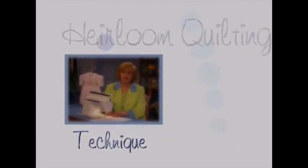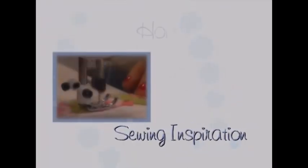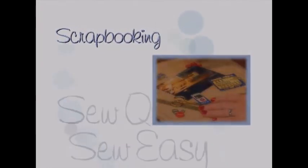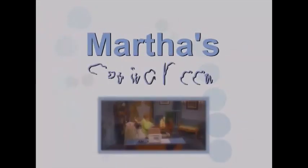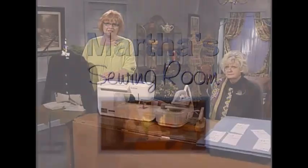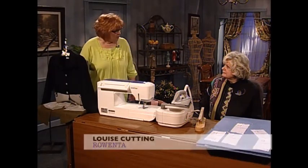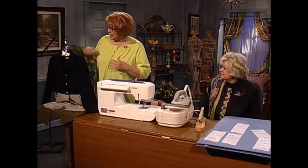We've come to my sewing room today to have fun, and I'm honored that you're here. I'm so happy to have as my guest today Louise Cutting. Louise is president of Cutting Corners and she is a representative of Rowenta Irons. Louise, welcome to the show. Thank you so much Martha, it's wonderful to be here.